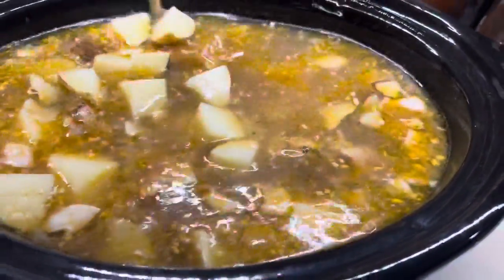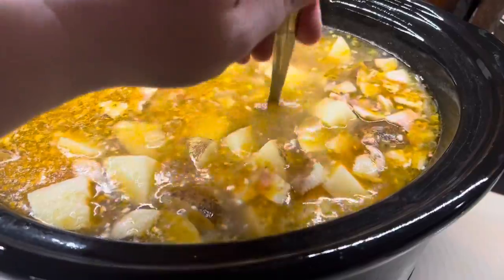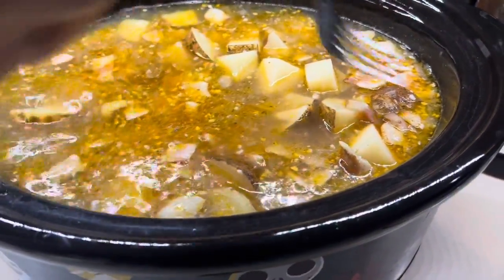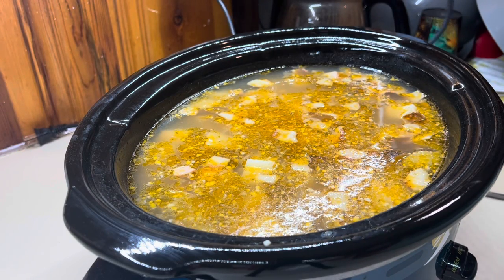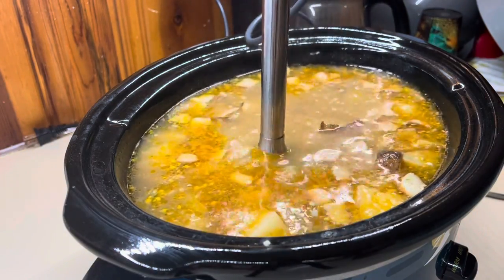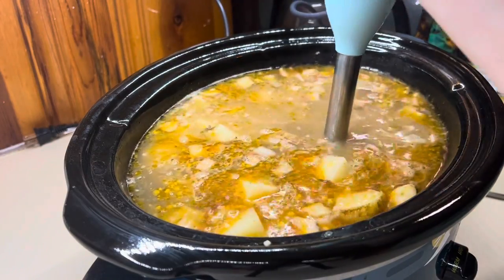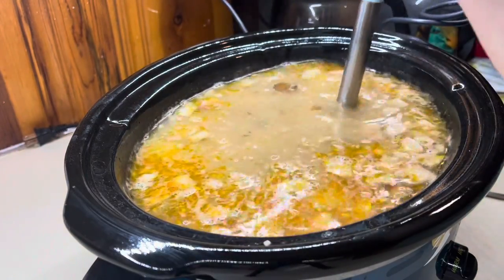It is ready for the next step — the potatoes are cooked. Some of them are falling apart but they're pretty much just fork tender, which is what you want. I like to mash up a couple of them; it also helps thicken it up. I'm going to use my immersion blender and just hit it a couple of times, but you can also just mash them by hand. I still like the chunks, but this is going to help thicken it up.